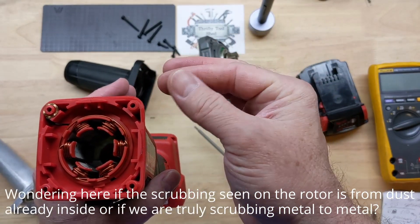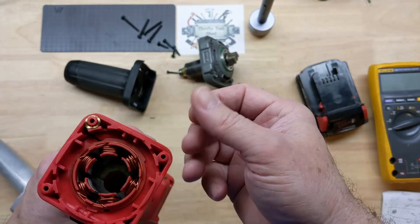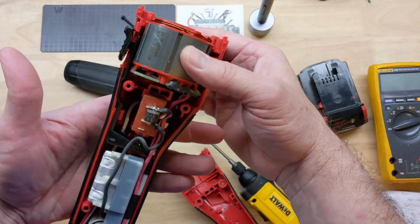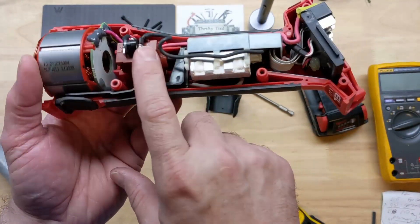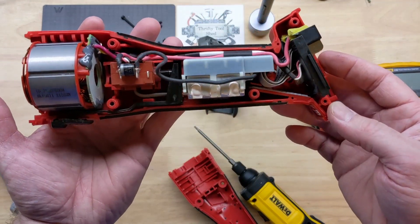There definitely is some powder in there. There's our look inside the brushless motor and the paddle switch with the diode — like a flyback diode. We do have a speed control and a battery connector. Pretty impressive build, really.